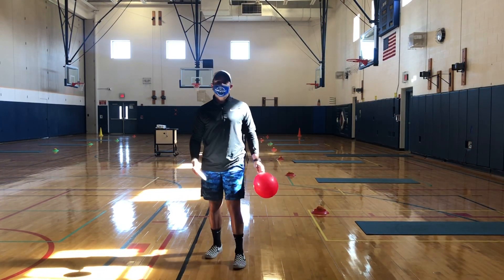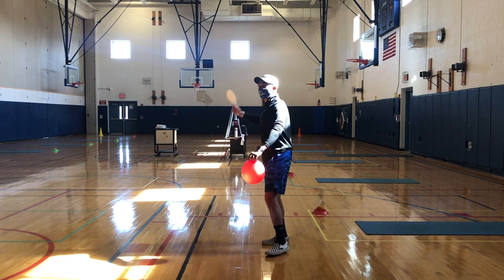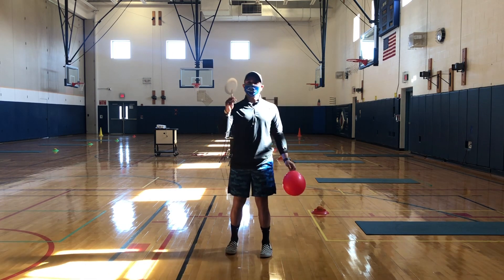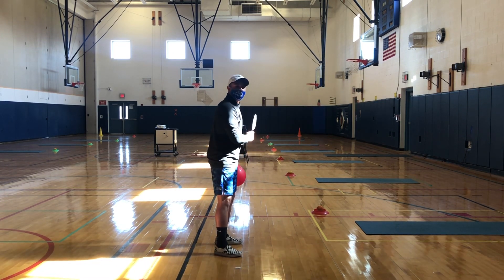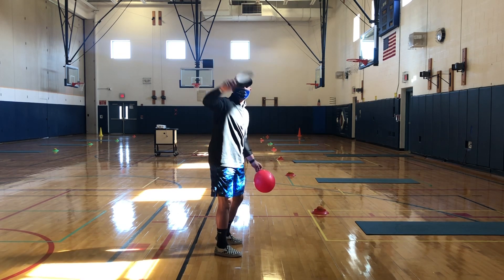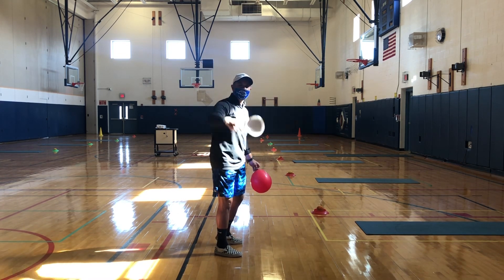Hey team! So Mr. Fabiano just showed you how to do the forehand strike from shoulder to waist. Now we're just going to simulate doing the backhand. Again, I'm rotating my body sideways. I'm starting at my waist to shoulder and going in an upward direction, making sure the face points to the target.